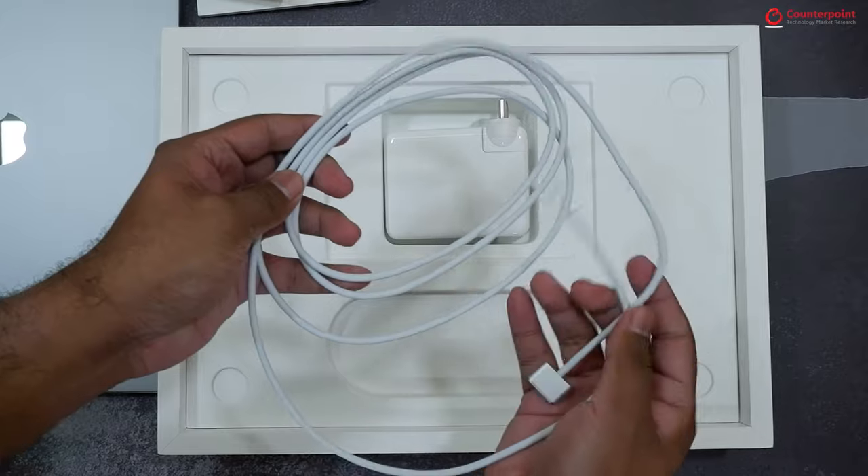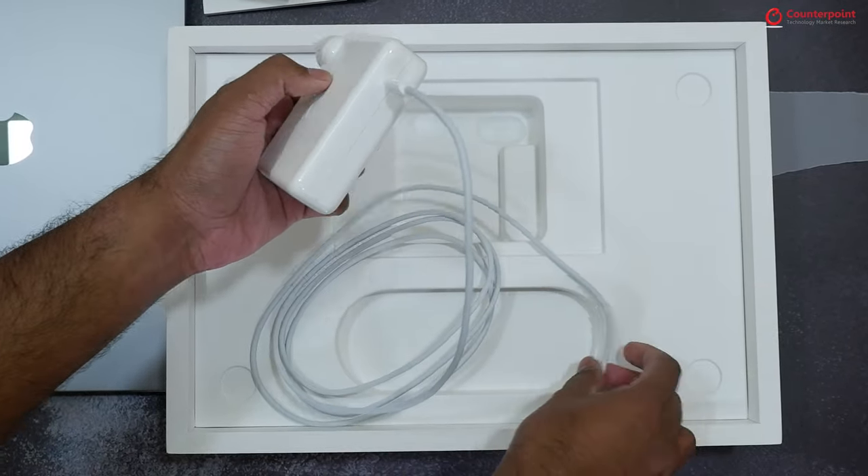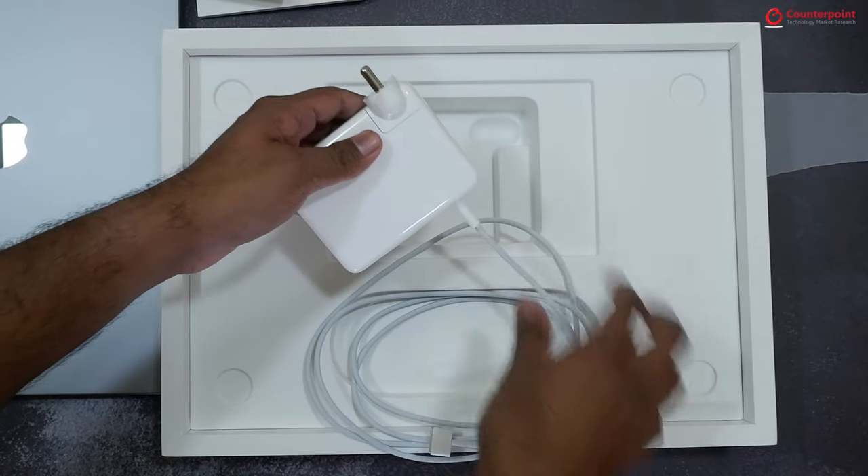And this is the new MagSafe charging cable with braided finish. It has a Type-C pin on one end that connects to the charger and a MagSafe pin on the other side that magnetically attaches to the MacBook.